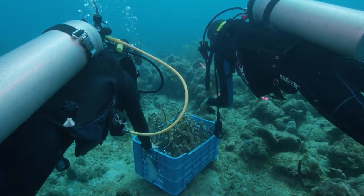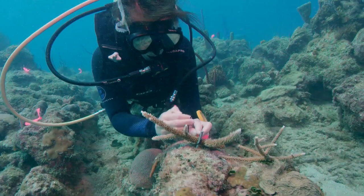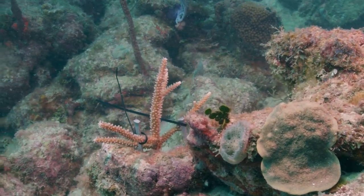After a while, when the corals grow big enough, we'll move them out of the lab and into the ocean. We can then attach them in the same way we did with the other corals. And that's how we're using science to help rebuild the reef.